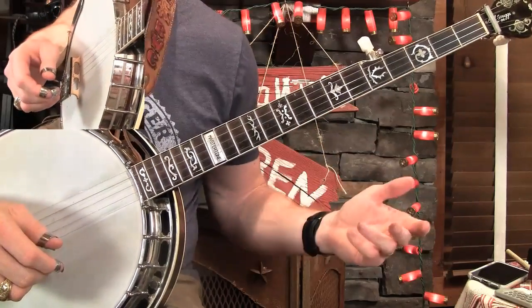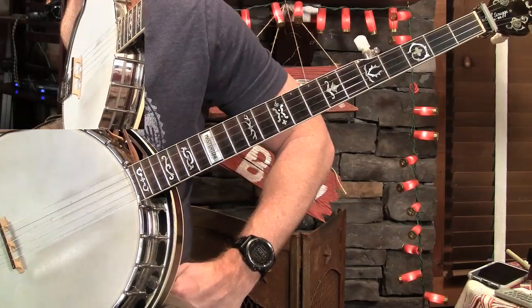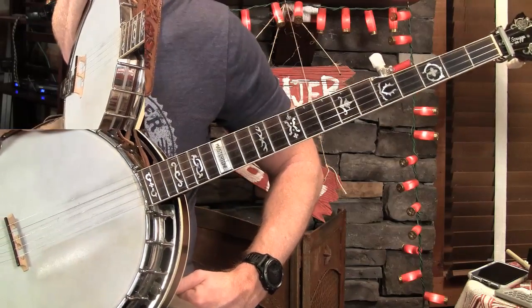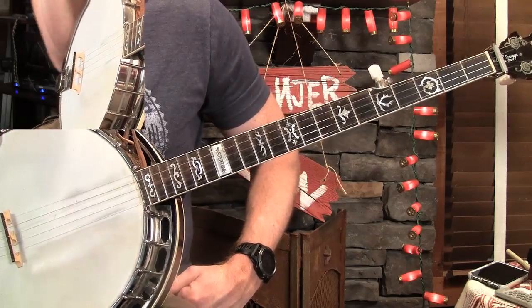We're going to introduce you to the theory of it today, show you some single and double measure patterns, and show you how to use that dominant chord tone. As we progress through the series, we'll begin working in three-quarter time and also how to work in some licks and bends and all kinds of cool things like that, just to help beef up your backup.